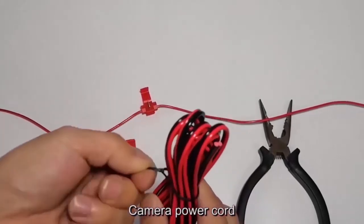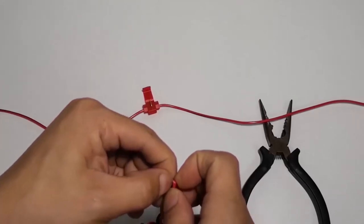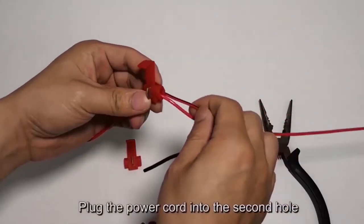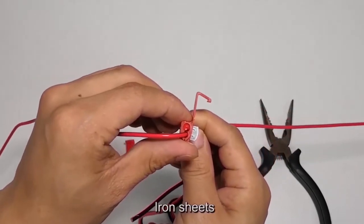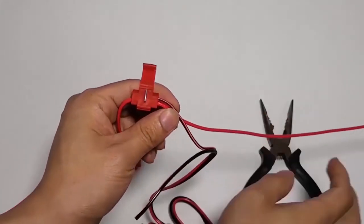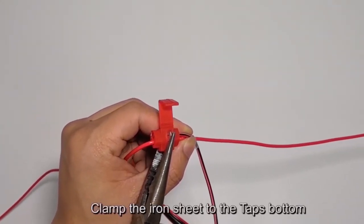Camera power cord: plug the power cord into the second hole. Then clamp the iron sheet to the tap's bottom.